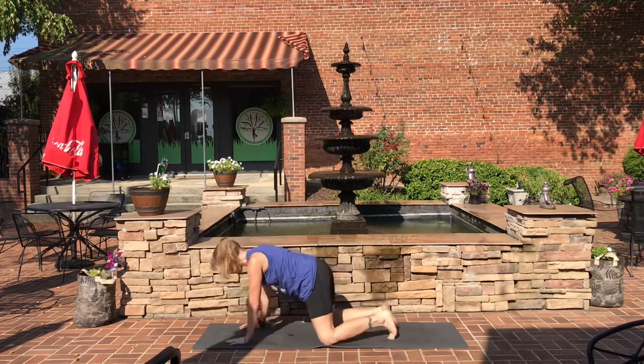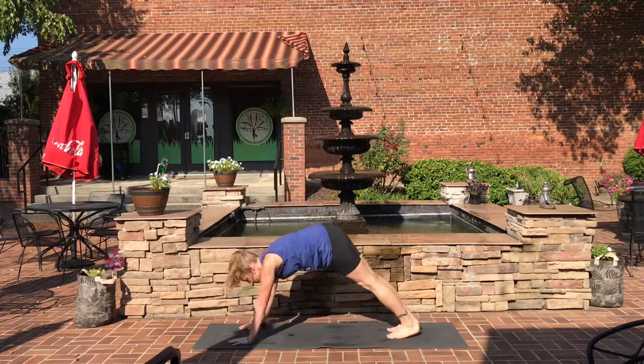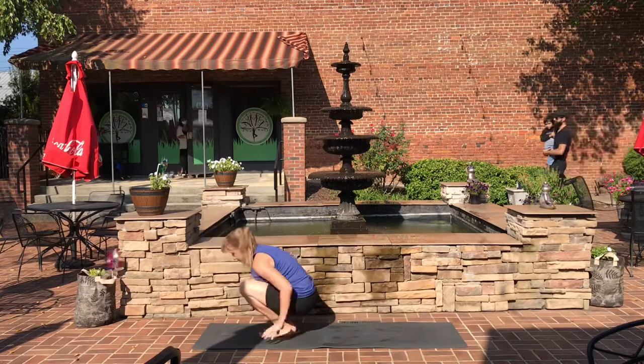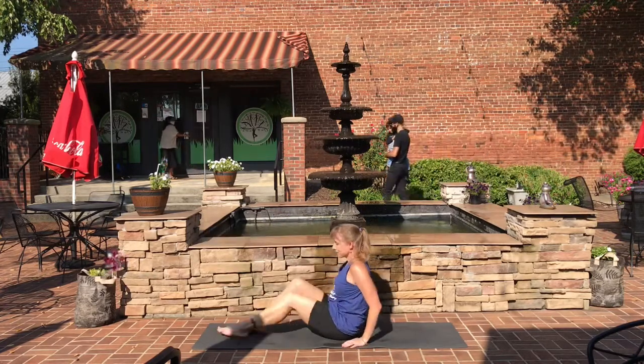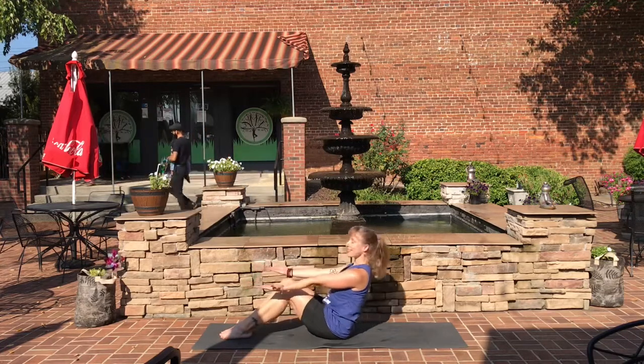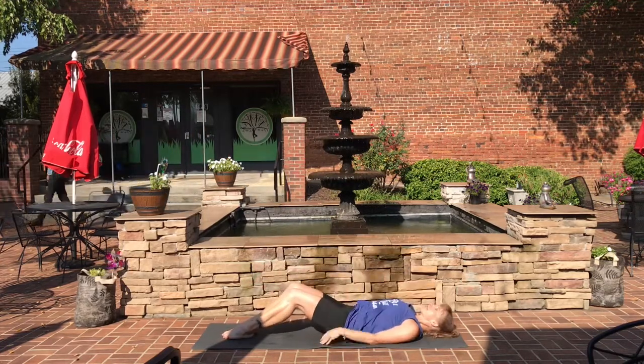On your next inhale, shift up into tabletop. Press back into down dog. Look in between your hands, step or hop forward. Come to a seat with your knees bent and, with control, roll all the way down to the mat, vertebrae by vertebrae.